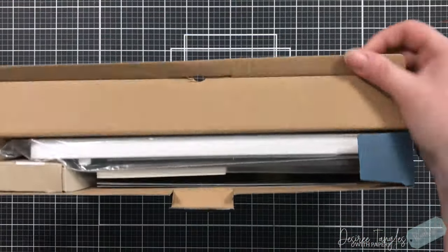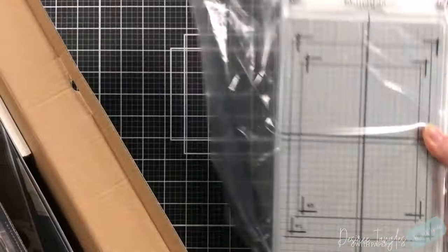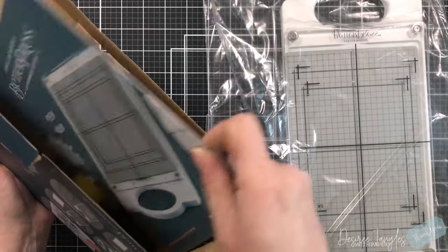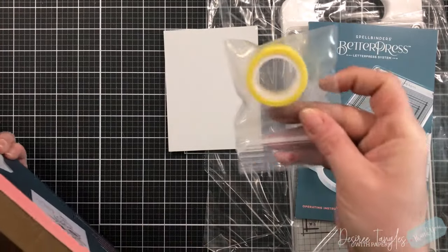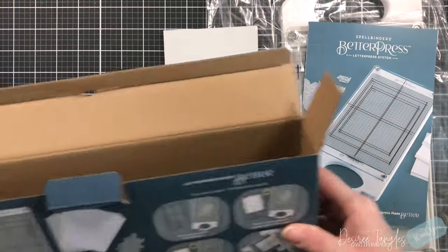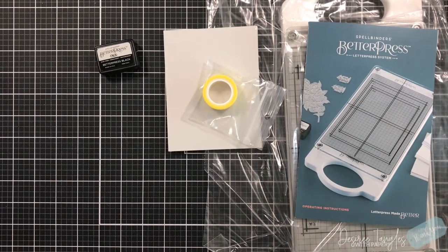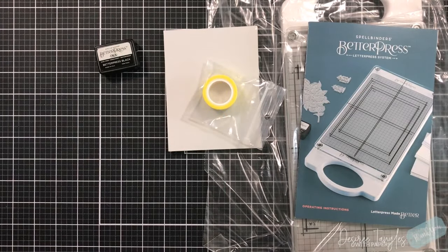So let's just dig in - enough gabbing. We open it up, packaged nicely. I'm going to pull out the plate, put it down, here's our pamphlet, here's our paper, here's our tape, and here's our ink. I'm going to set the box aside so it doesn't get in my way. Over to the side here I have my Platinum 6, ready to go.